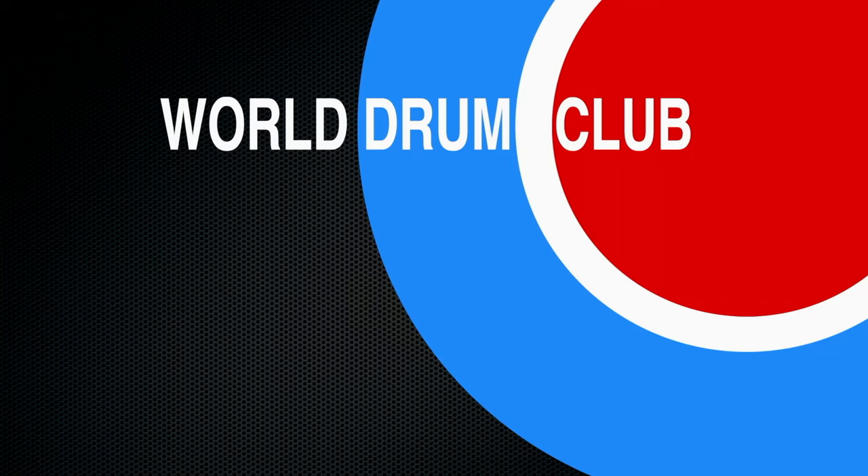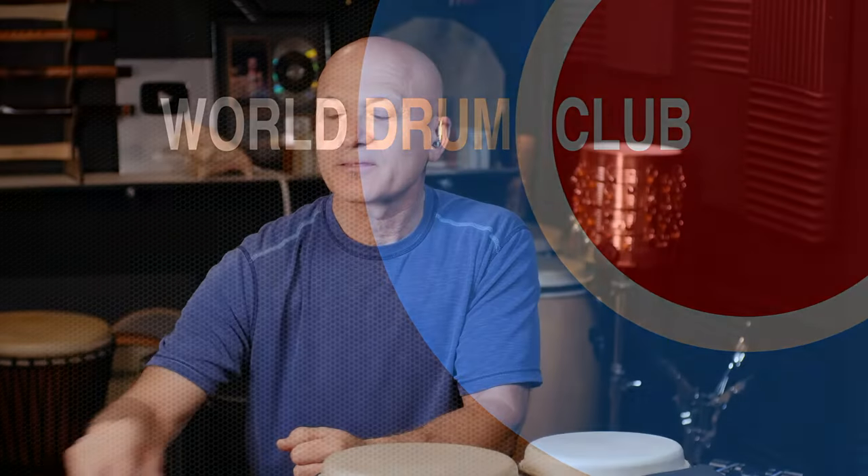If you guys have any questions you can find me at patreon.com/kalani. I have lots of videos on all this stuff and more on the World Drum Club YouTube channel. Thanks for joining me — if you enjoyed this, give it a thumbs up, subscribe, and hit the bell so you get notifications. I'll see you in another video, thanks for watching.